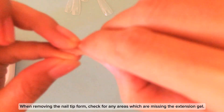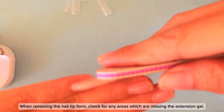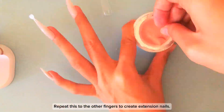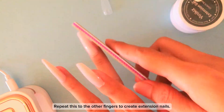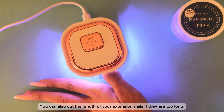When removing the nail tip form, check for any areas which are missing the extension gel. Use a nail file to shape your nails. Repeat this on the other fingers to create extension nails. You can also cut the length of your extension nails if they are too long.